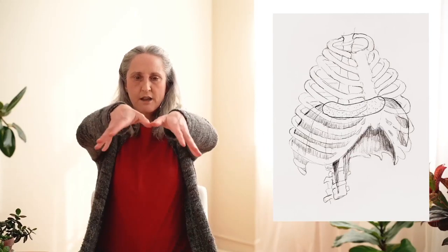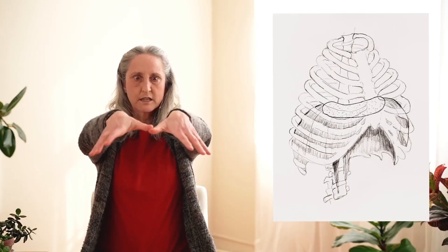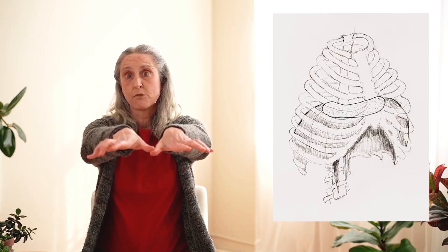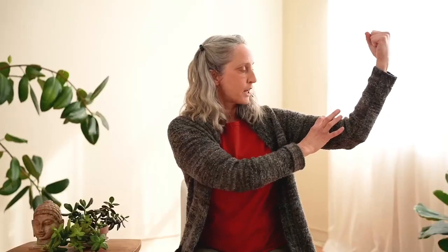So here's the diaphragm, and this is what happens. The crua brings the central tendon down, and these side muscles contract, lifting the ribs. And you know when muscles contract, they actually take up more space. Like here's my bicep — I don't have much of one — but when I contract it, it takes up space in the body. So when these muscles contract, they take up space in the body, and your rib cage goes to the side.